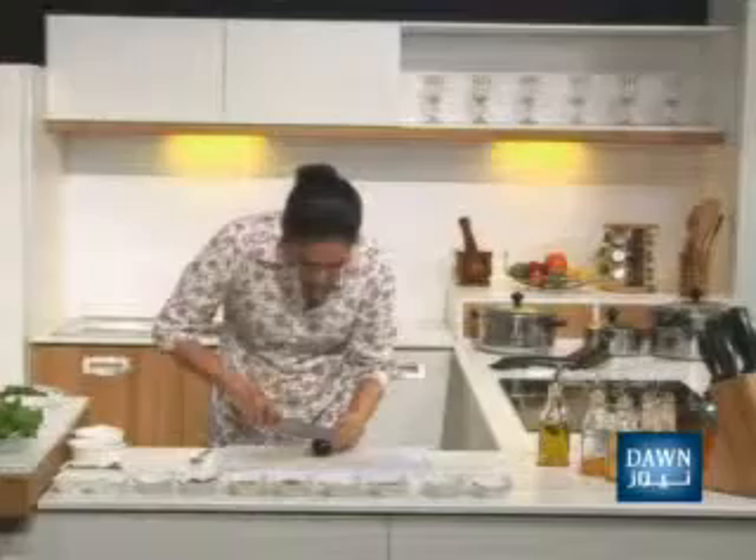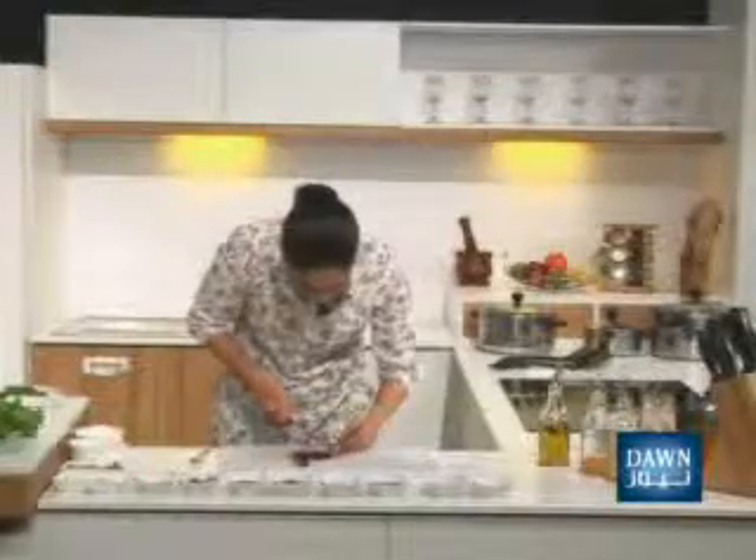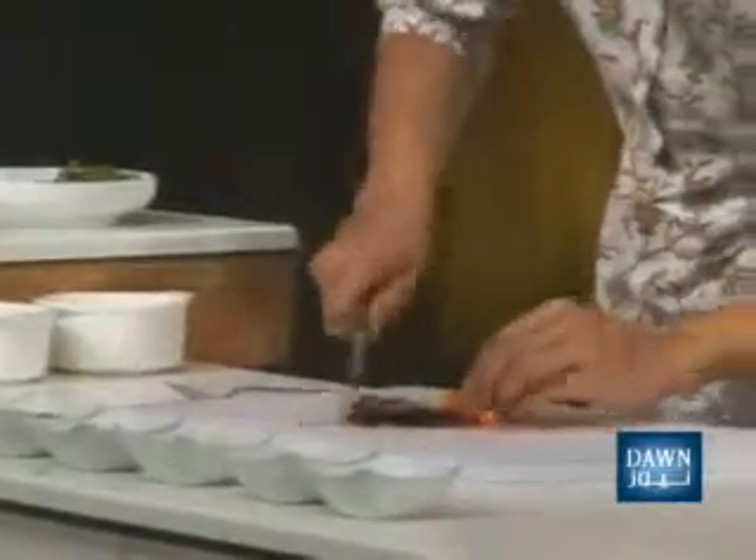Let's make plum yogurt. Plum yogurt is very easy — this is one dish. Size it with aloo kharah and mash it a little bit. You have to keep the skin because this dish gets a very beautiful color. Chop it a little bit.